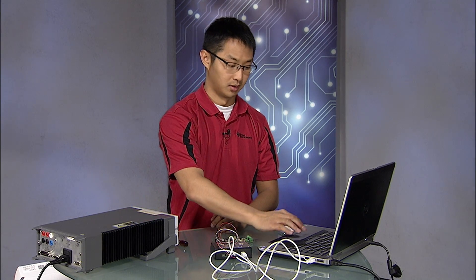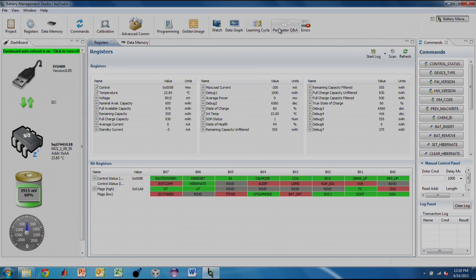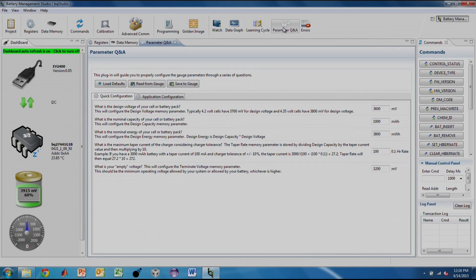We can now start BQStudio evaluation software in order to read the memory contents of the board. For first-time configuration, we will access the question and answer plug-in in BQStudio and answer the questions in the quick configuration tab. Once this is done, we hit Save to Gauge to get the parameters updated. All memory contents have now been updated.